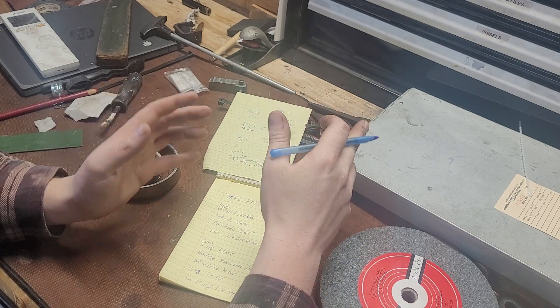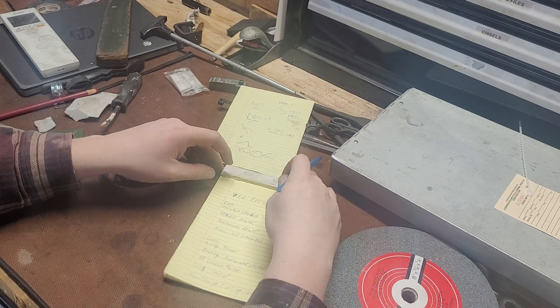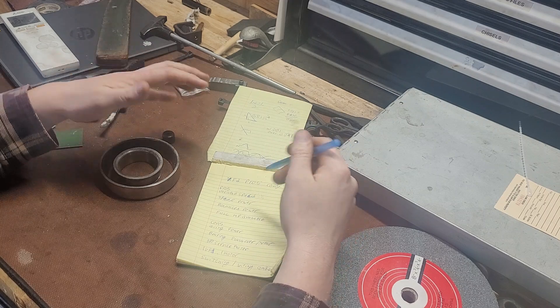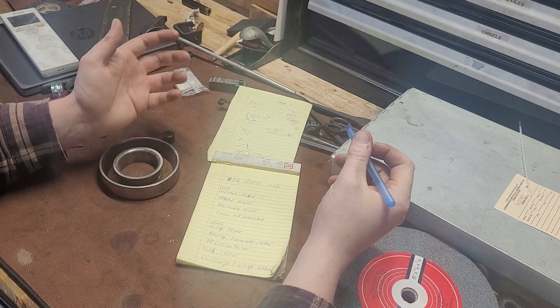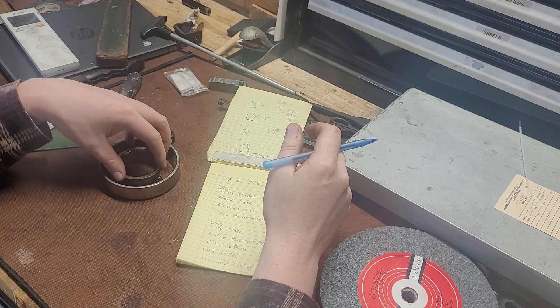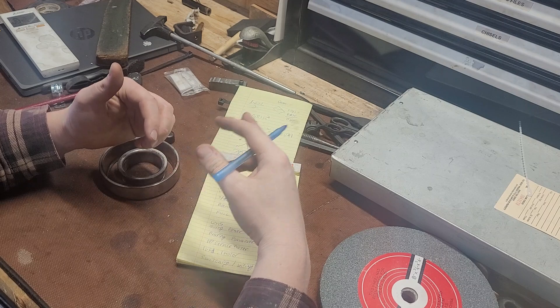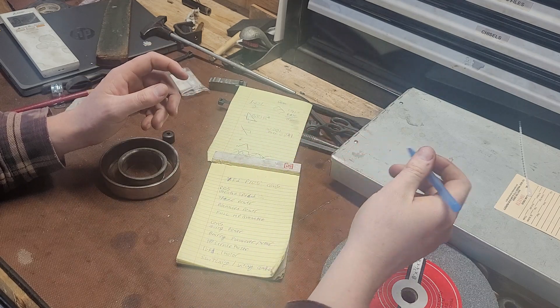Making an informed decision is important. All this talk about power and bearings — we do get back to there's no service factor, so you can't really overload the motors for short periods of time. But a conductive bearing grease alleviates these issues, and running at 220 volts also alleviates them further.